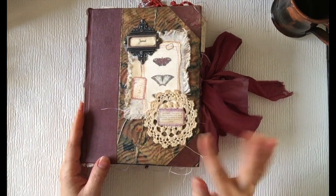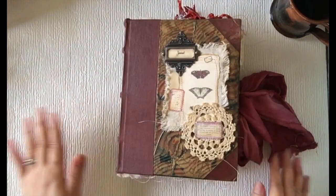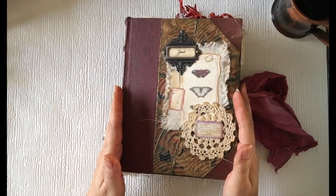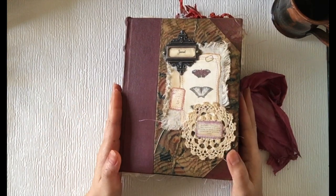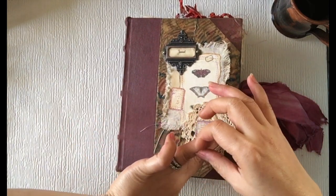Welcome back to TOOX Scrap Table. Hi everyone, how are you today? As I mentioned in my last video, I will be doing some flip-throughs of a few journals — look at this one.